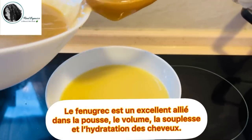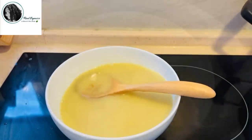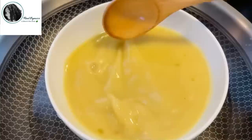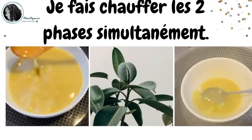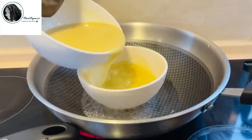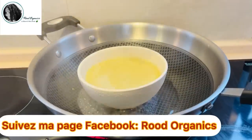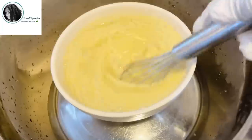Si vous ne savez pas comment préparer votre gel de fénon grecque, la vidéo sera dans le lien de cette vidéo dans la description. Ensuite, je vais ajouter l'équivalent d'une cuillère à soupe de glycérine végétale. Il ne faut surtout pas abuser de la glycérine végétale vu que ça peut dessécher les cheveux et les abîmer. Pendant ce temps, je fais chauffer mes deux phases simultanément et ensuite, je vais verser la phase aqueuse dans la phase huileuse tout en les mélangeant vigoureusement avec un fouet manuel afin de procéder à mon émulsion. Je vais enlever sur le feu et plonger dans de l'eau froide ou glacée et l'émulsion va commencer.